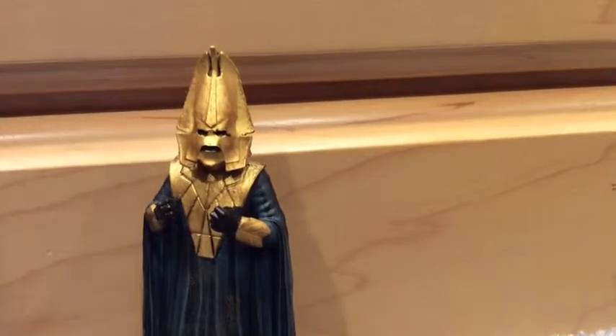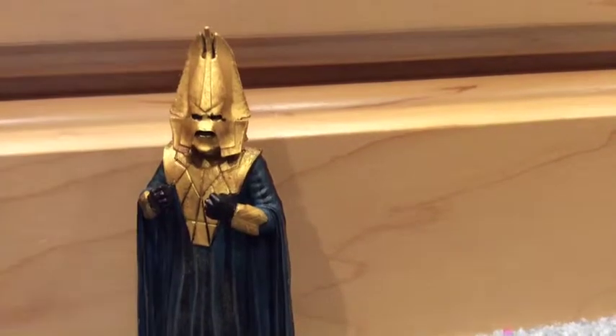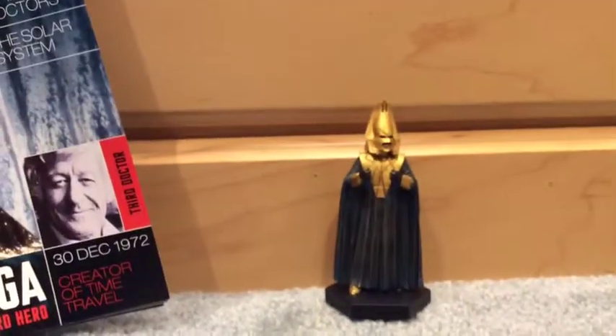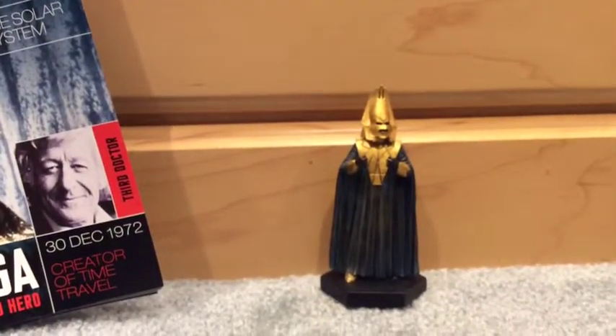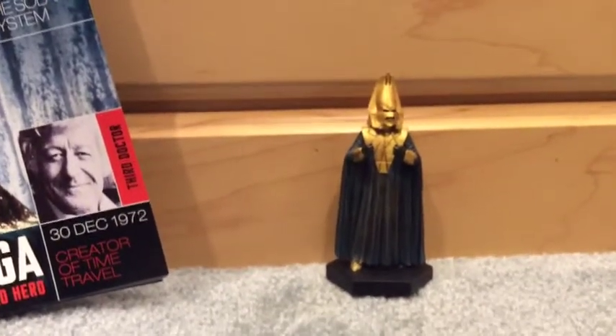I'm going to open up the magazine, but it doesn't really tell me. If you've seen the episode 'The Three Doctors' and you just saw this in a store — if you watch Doctor Who — you'd be like, oh, that's probably Omega. There you go.